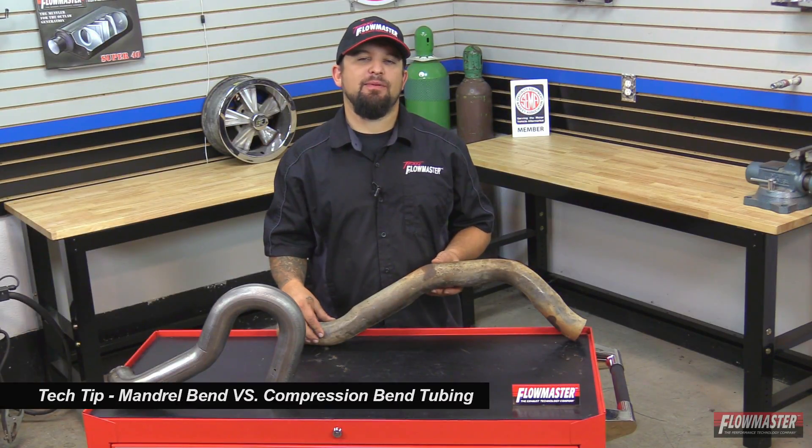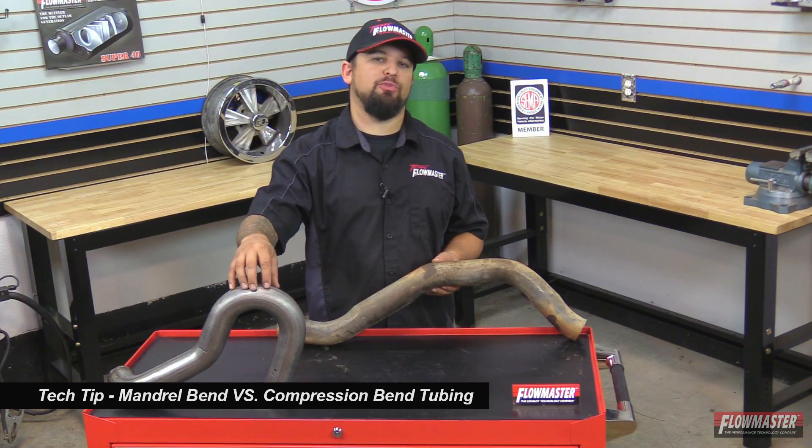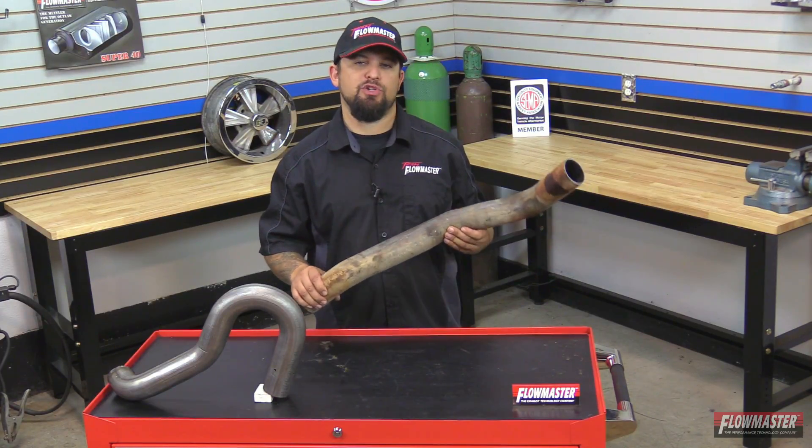Hey, this is Steve from Flowmaster. Today I'm going to give you a little tech tip on the difference between compression bend tubing versus mandrel bend tubing. All Flowmaster exhaust systems use mandrel bend tubing, but this one here is compression bend tubing that you find on your stock vehicle, or if you go to your local exhaust shop, they're more likely to give you compression bend tubing.